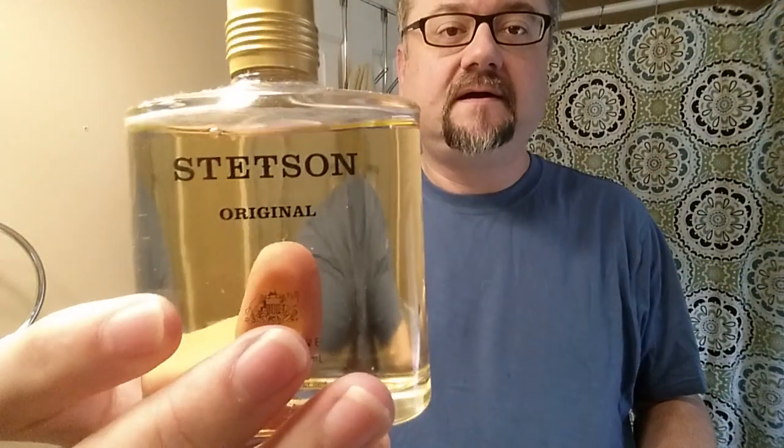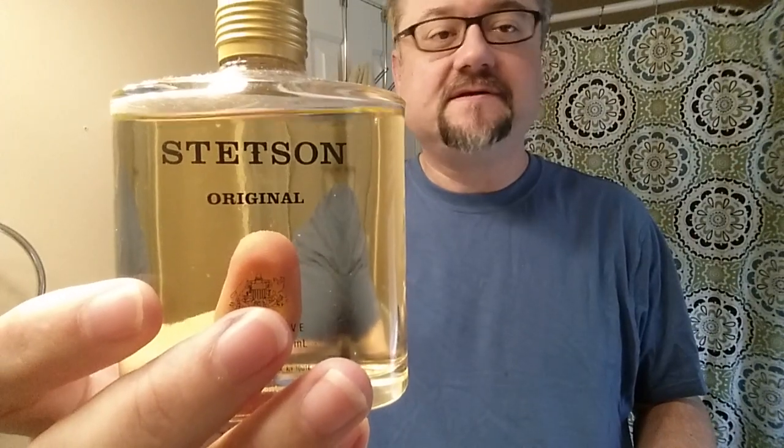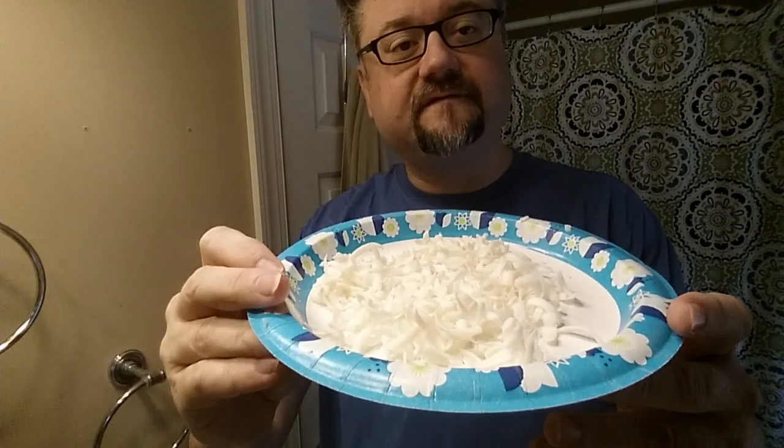Hey guys, I wanted to create a quick instructional video about how to take an aftershave that you might like — or at least want to try — and put it into a shaving soap. I ended up with a free bottle of this and I think it smells good. I don't necessarily like to use it as a cologne, but I do like it as a shaving soap. So what you can do is put it in a soap — this is half a stick of Arco.